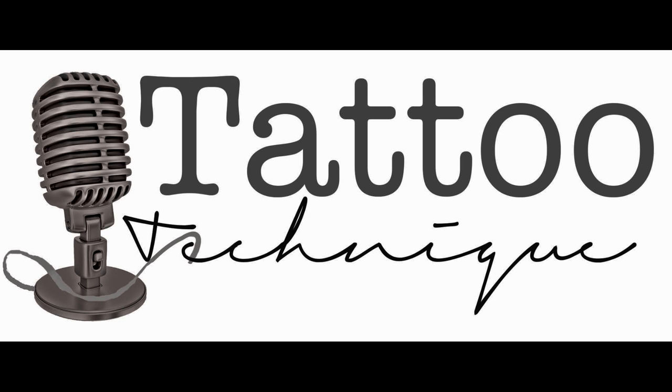Hope that helps. Subscribe to our mailing list at Tattooimprovement.com and leave us a comment. Thank you, guys.